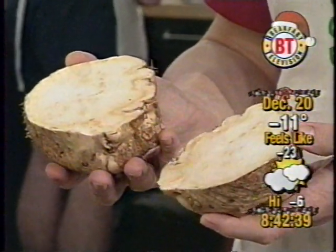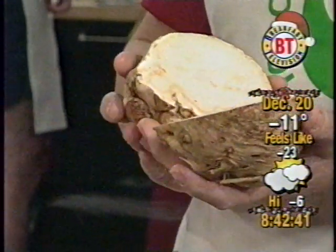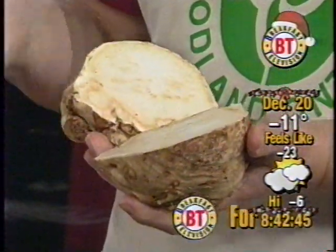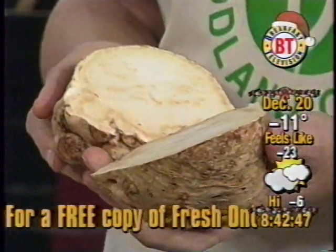Celery? It tastes very similar to celery. It can be used anywhere celery would be in a recipe. It can be used on its own, boiled and mashed like a potato.